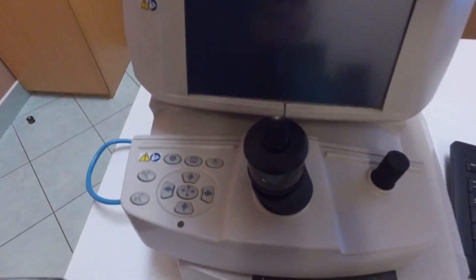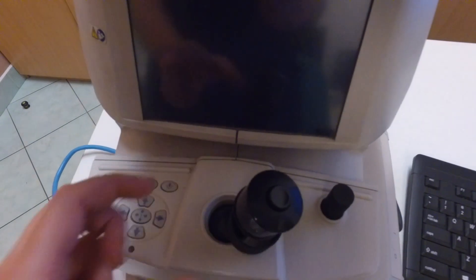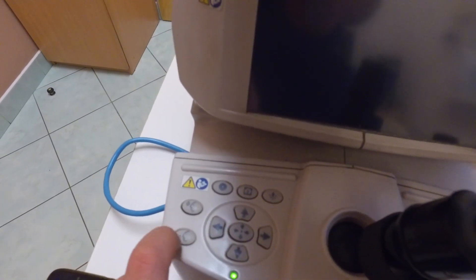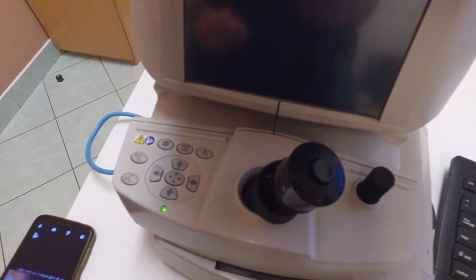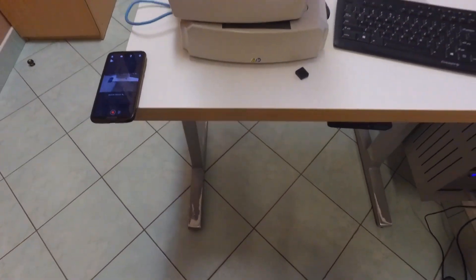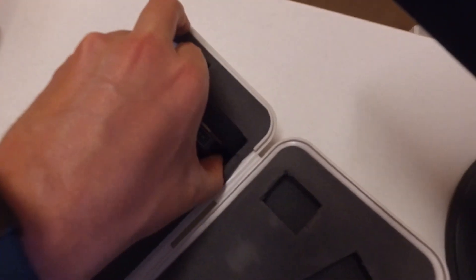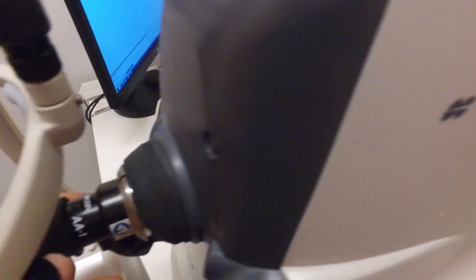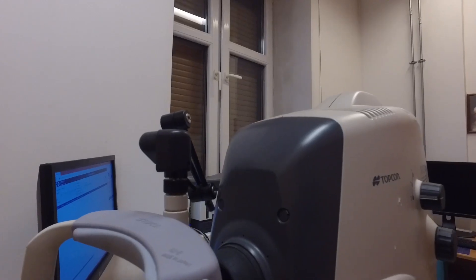Next to the joystick we have a couple of buttons: chin rest positioning, the internal fixator which we can move with the arrows, the small diaphragm split, the external fixator button, and a locking button. If you want to take any anterior segment photos you need a special attachment for this, and also an attachment for the headrest. First you put the lens on and then you also need to put the front rest.